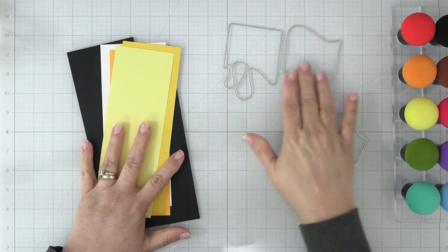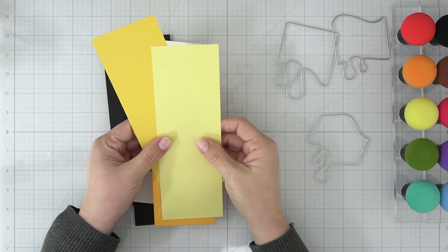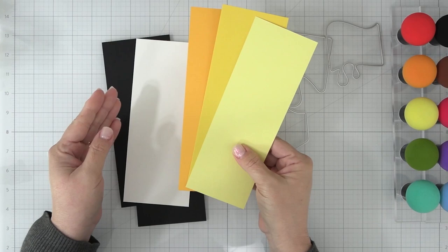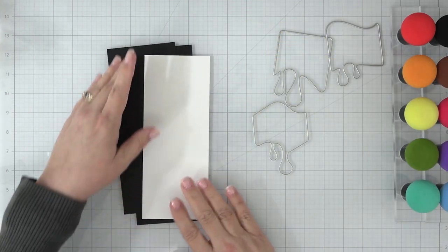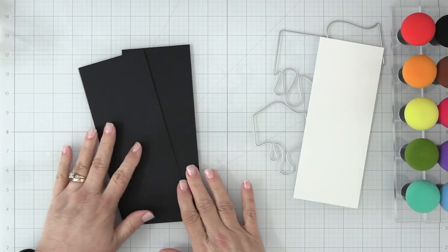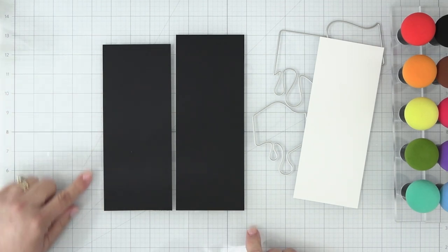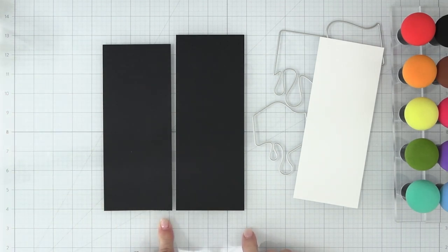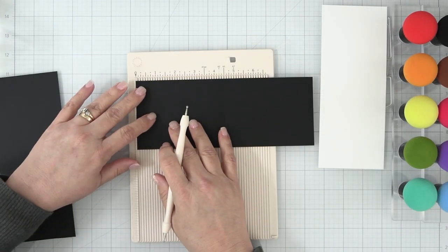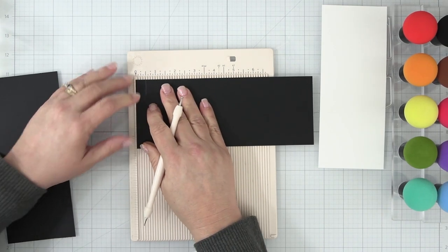Let's get started on our slimline top fold card. Top fold cards are my favorite, but if you prefer a side fold slimline, skip this step. I have a heavyweight black cardstock — I recommend the heavyweight for a top fold. One piece measures three and a half inches wide by eight and a half inches long, and the other is three and a half inches wide by nine inches long. We'll take the nine-inch piece to the scoreboard and score it at the half-inch mark.